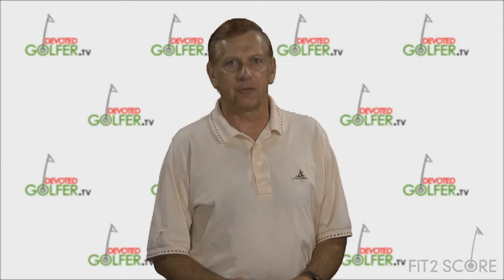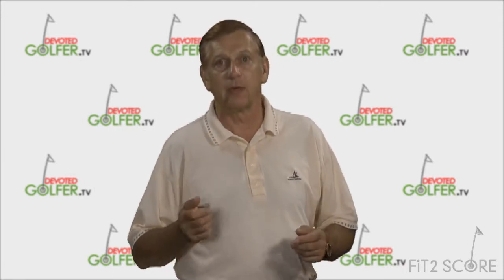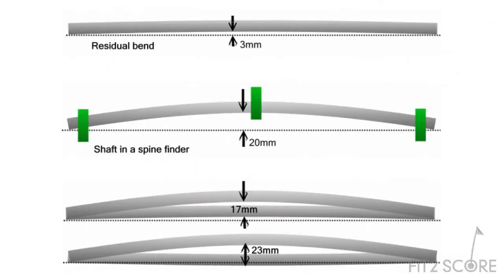Now let's look at what we see on these so-called spine finders. It's actually simple — what we're seeing is the bow of the shaft, or as Dave calls it, residual bend. In this example, the shaft has a 3 millimeter bow. When deflected 20 millimeters, in the direction of the bow it is being bent only 17 millimeters, and in the direction opposite the bow it is being bent 23 millimeters. What our so-called spine finders are showing us is nothing more than the bow of the shaft.